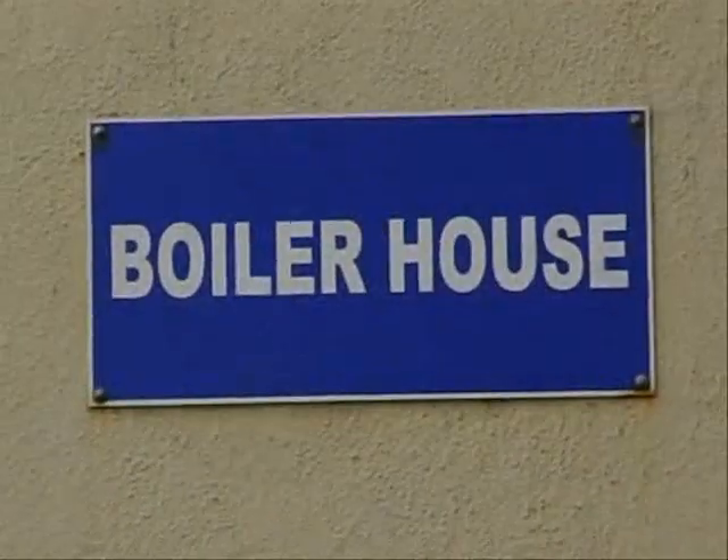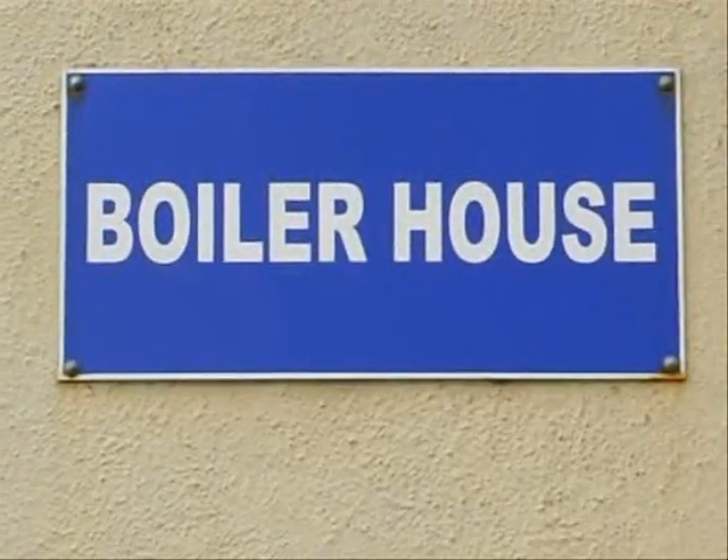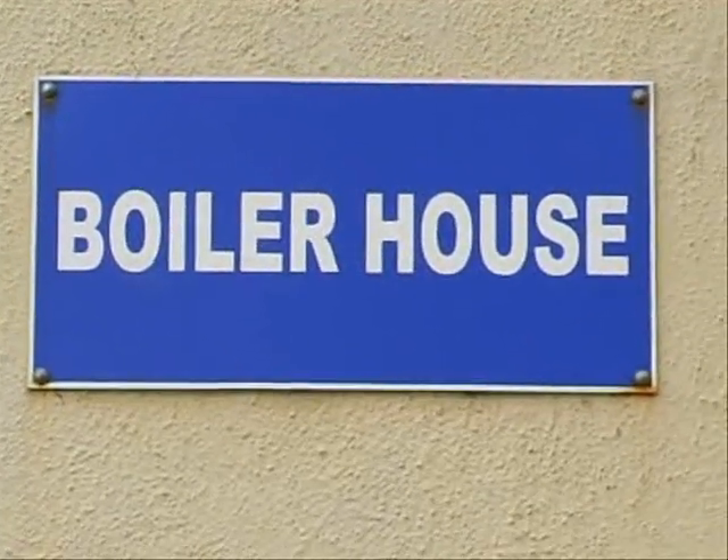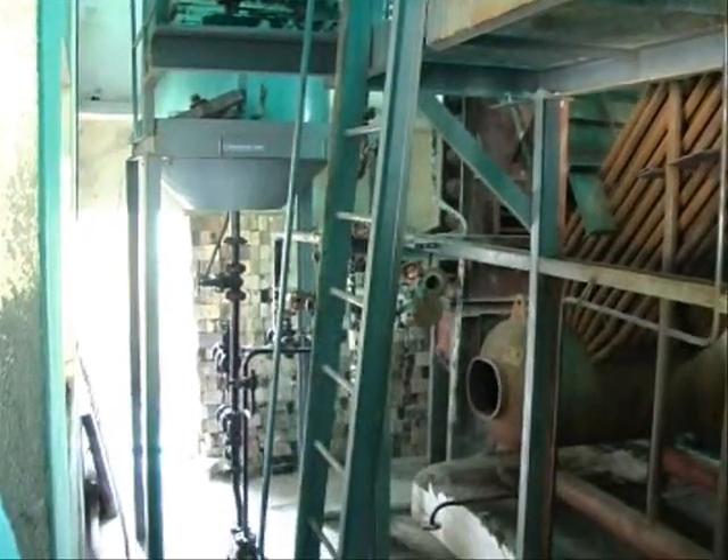This video was taken during the bare inspection of the boiler for getting IBR certification. Let's have a look at the video shoot.